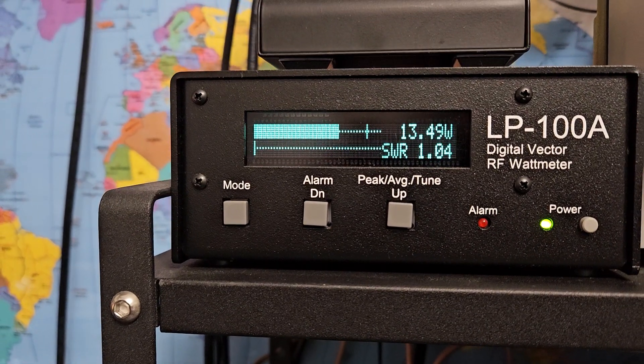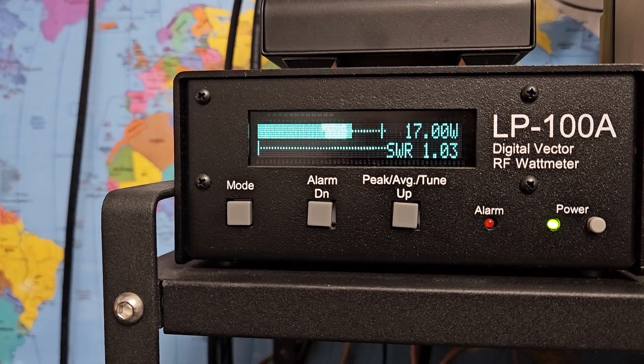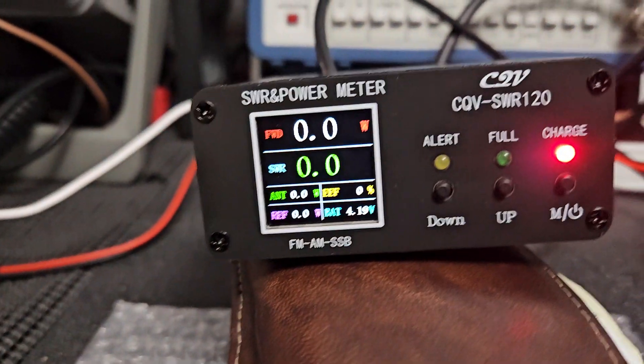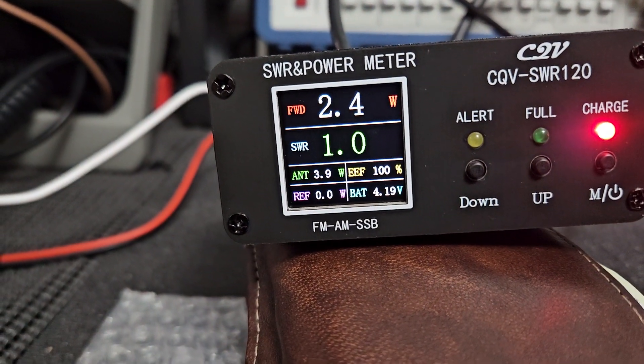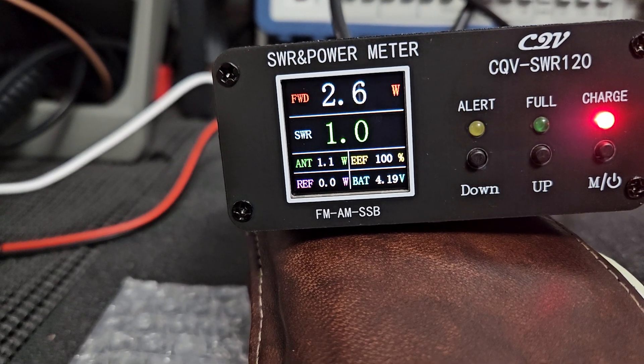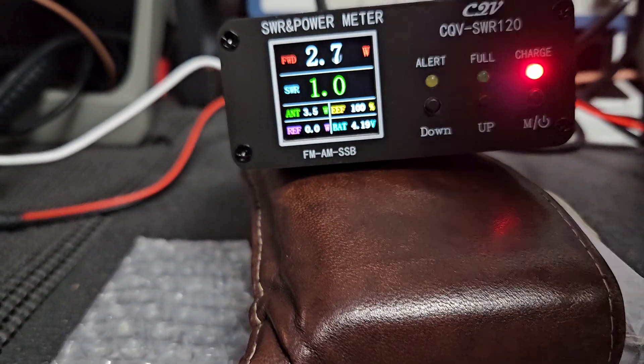One two three, check check — so it's not really going to do much for us in peak mode. This appears to be an average power meter, not a peak meter. I'm wondering what these up buttons do.